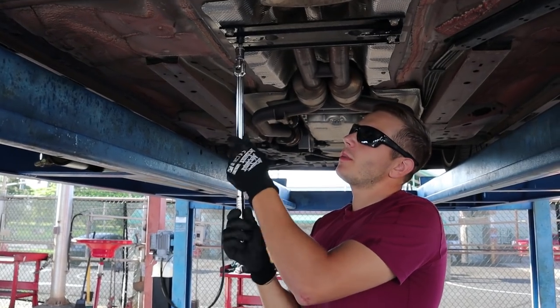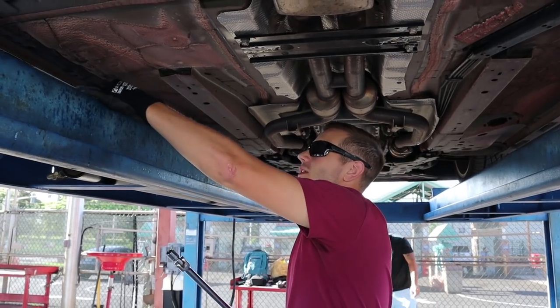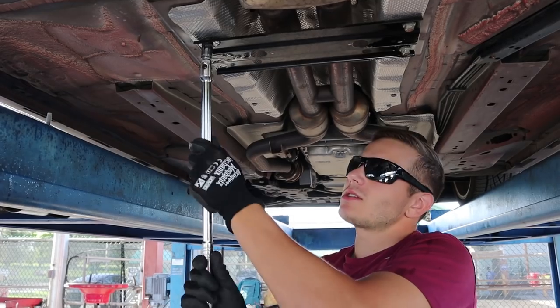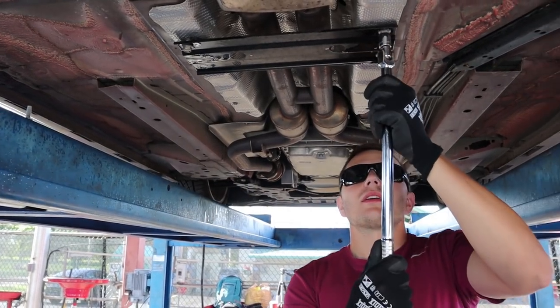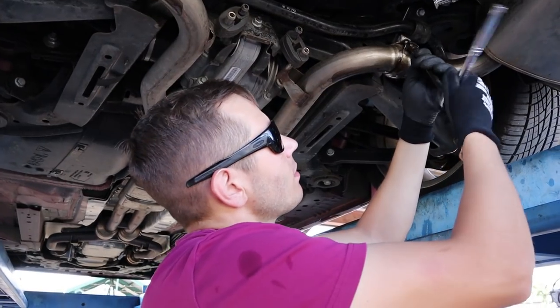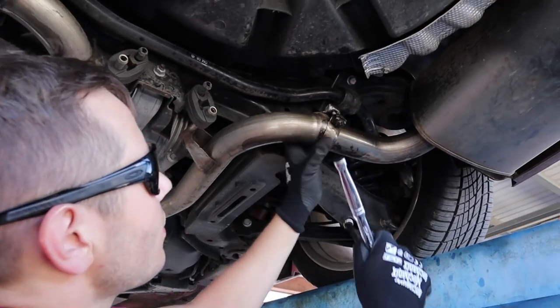I'm going to be starting from the back up to the front, because obviously we had to drive here and driving here entails getting the exhaust hot — I don't really want to deal with hot exhaust on my hands. Just get those loose enough to come off.